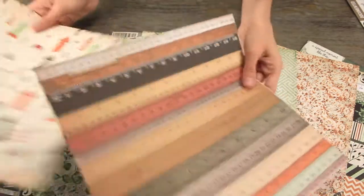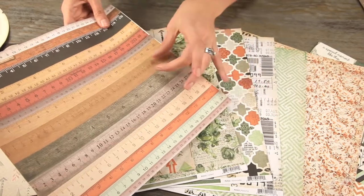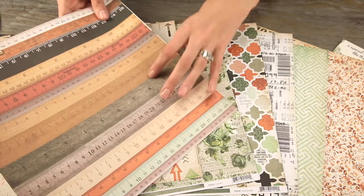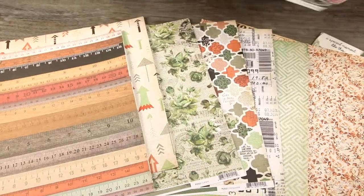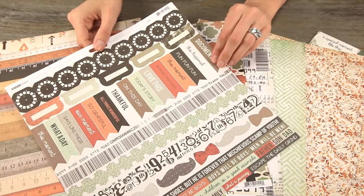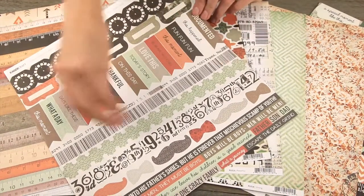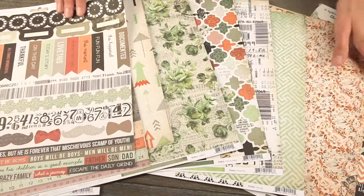This paper is already perforated so you can tear out these ruler pieces, and these make really fun borders. There's also the Mr. Fox sticker sheet. You can see that there's these fun banner pennant pieces, long border strips and phrases, and all of the colors go great with the papers.